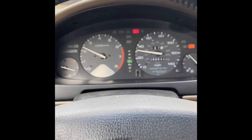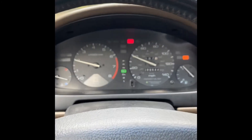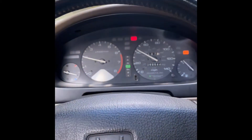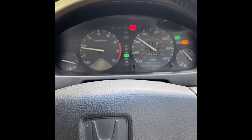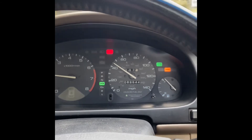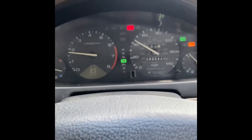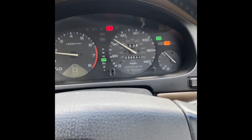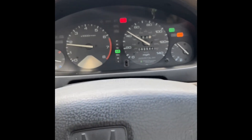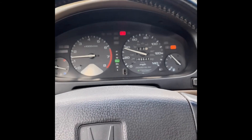Now we'll find out if we fixed it. Some cars won't let you set the cruise below 25 miles an hour — we're up at 40, so we're all right. Let's hit that button — we're hoping for a light on the dash. And there it is! I'm on cruise control, I've let off the gas. That green light right above my ABS light. The cruise control is maintaining about 45 miles an hour without me touching the gas. Hit the brake to make the light go out — there it goes. We fixed the cruise control!